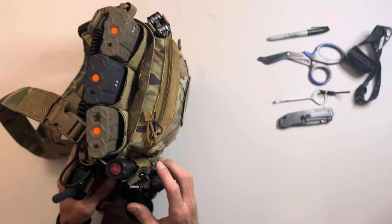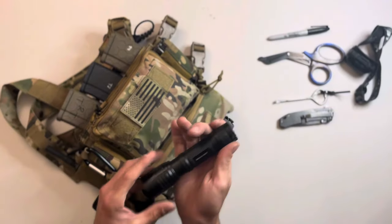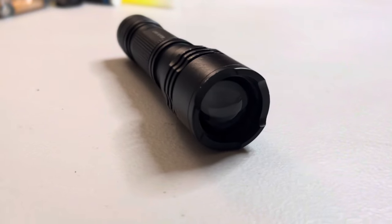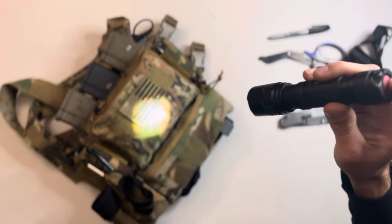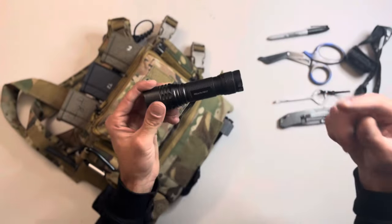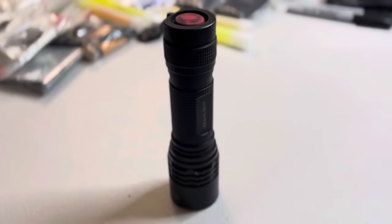Next is my flashlight pouch. This is a Gear Light flashlight — I like it because the throw is adjustable. You can have a wide throw or concentrate it to reach out further. It's also waterproof and made in America, so definitely a solid option.